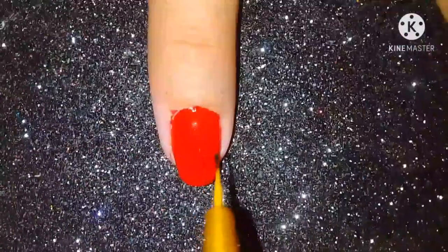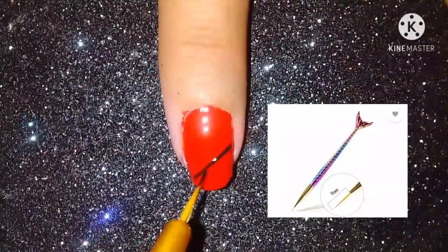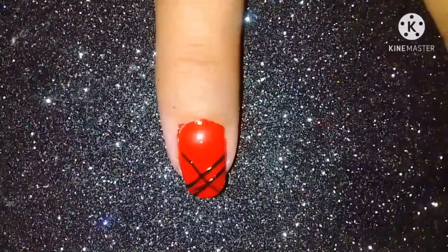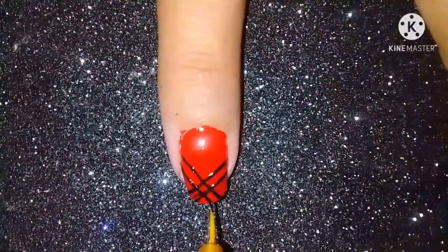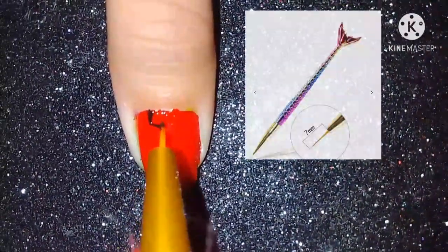Our next medium brush is 9mm, and the smallest one is 7mm.